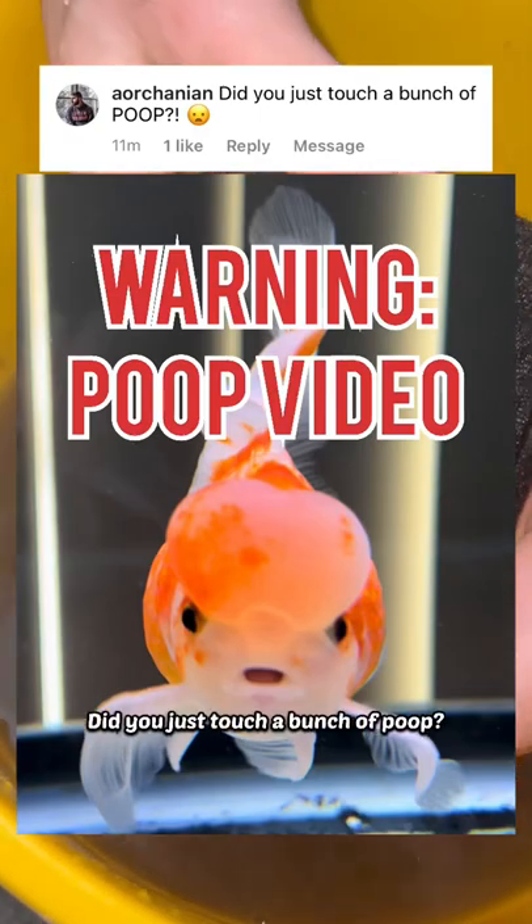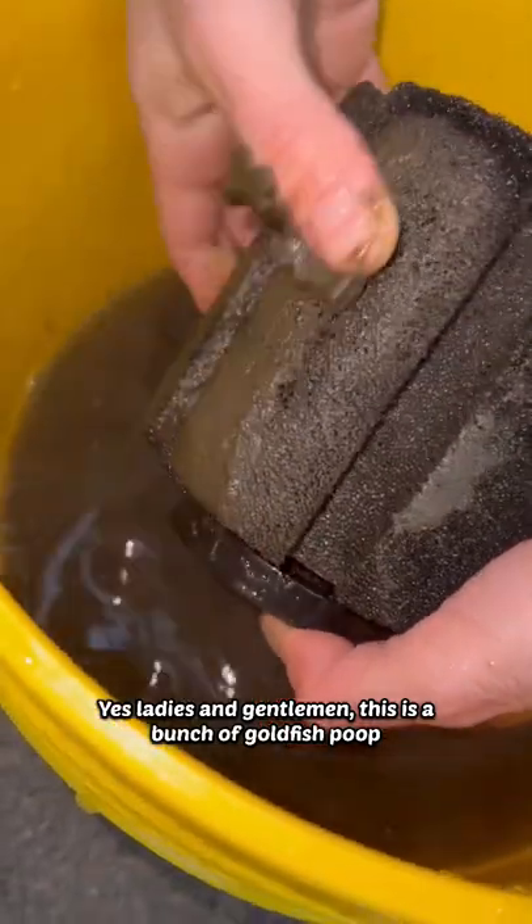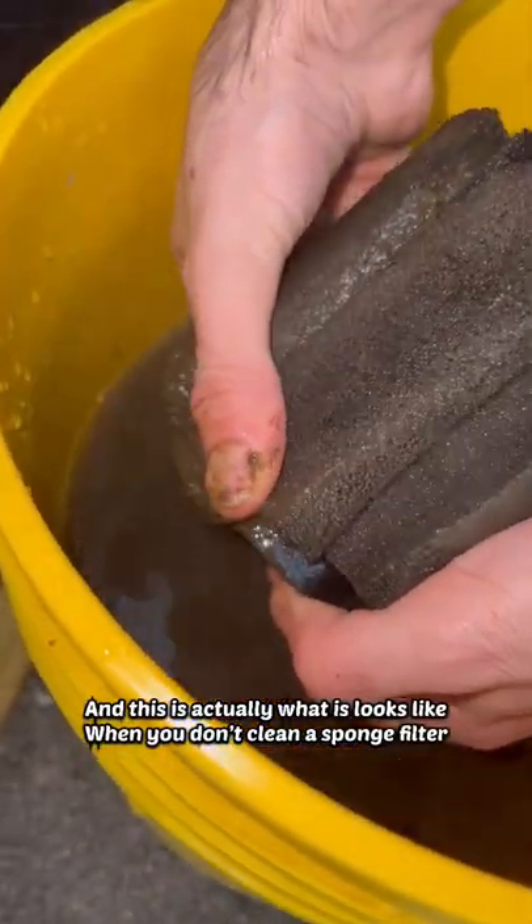Did you just touch a bunch of poop? Yes, ladies and gentlemen, this is a bunch of goldfish poop, and this is actually what it looks like when you don't clean a sponge filter for several months.